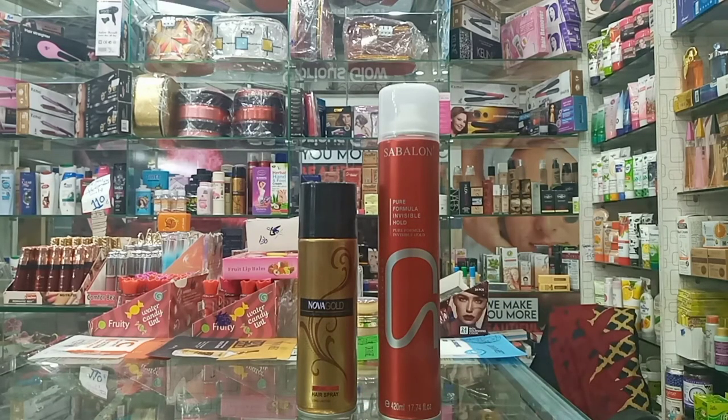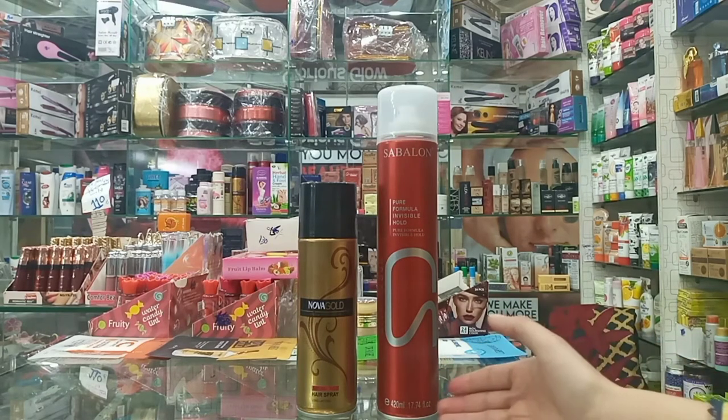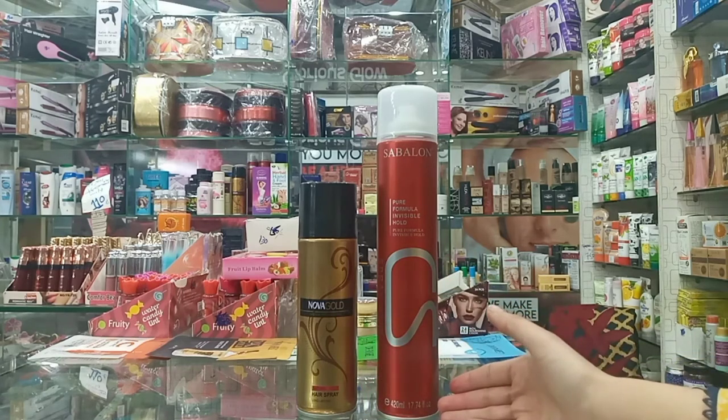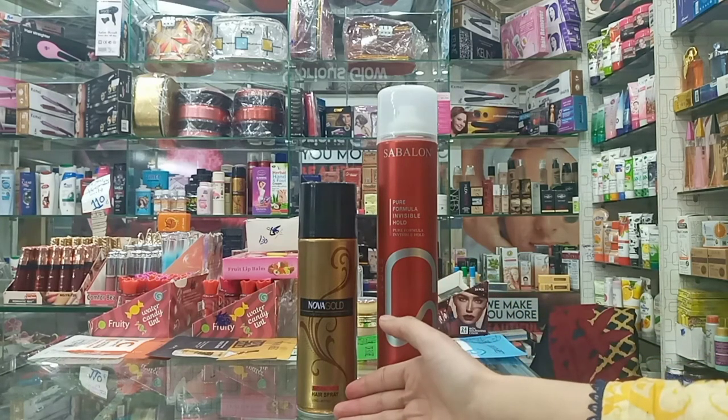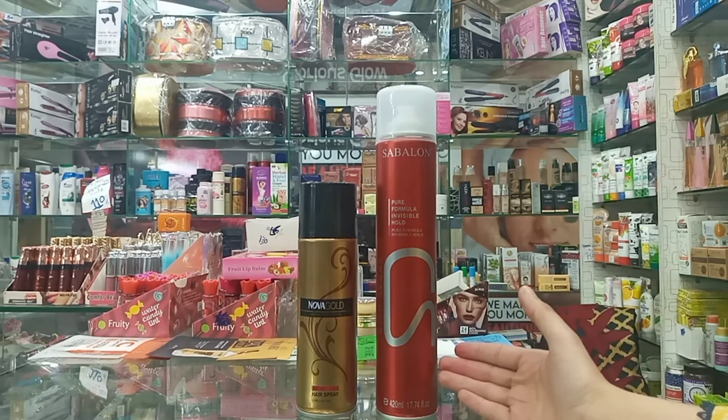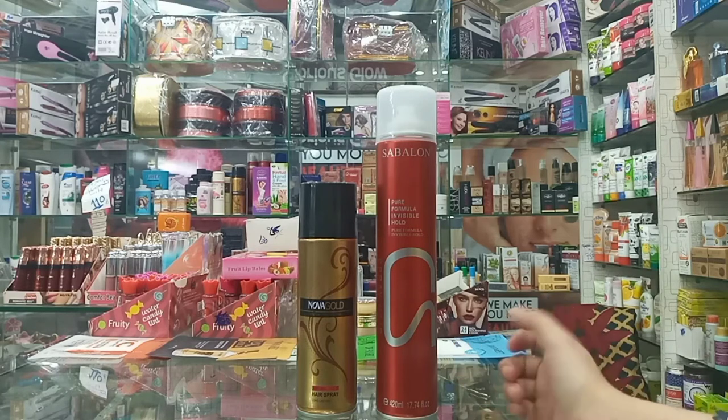With Novak Gold Spray, you get a little bit more hairspray for the price. The Novak Gold Spray comes from the UK, so the price is higher. That is why many people have used Sablon for a long time, as most people use this one.